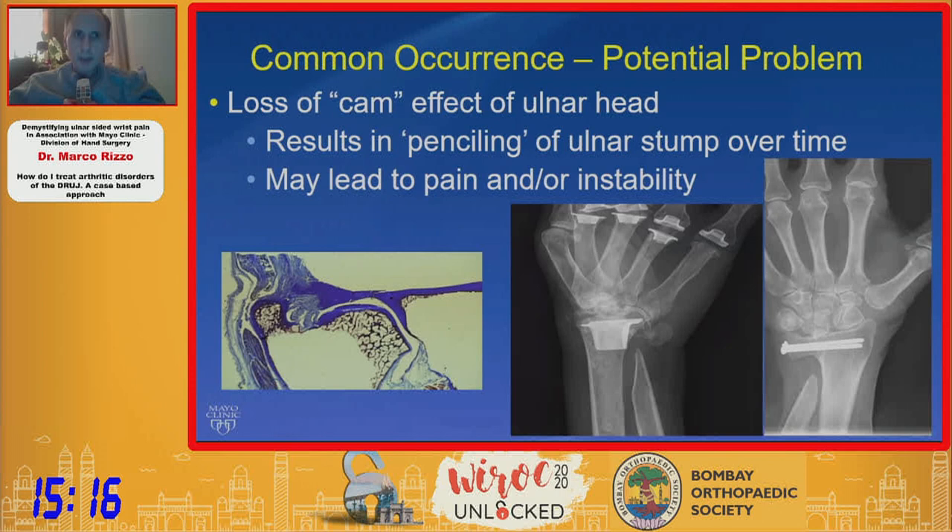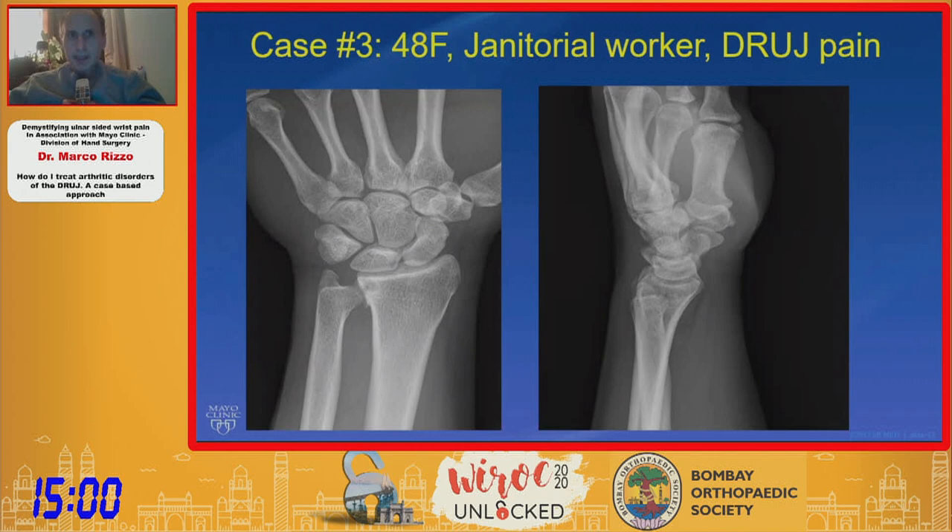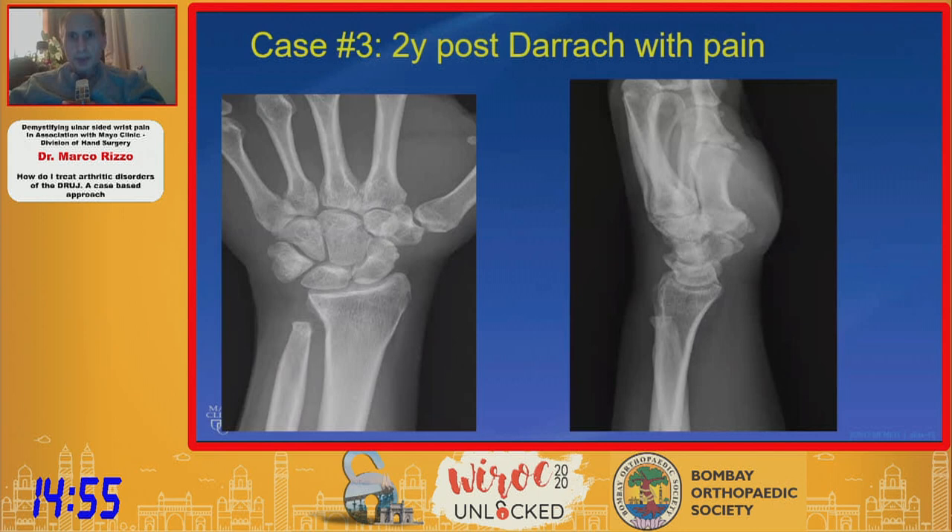There is a common occurrence that happens with these procedures. This loss of the cam effect results in penciling, which occurs in virtually all patients. The key question is whether this will be painful and whether it will lead to instability. This is an example of a 48-year-old female janitorial worker who had a distal ulnar resection — even at two years post-op she has pain and visible penciling.